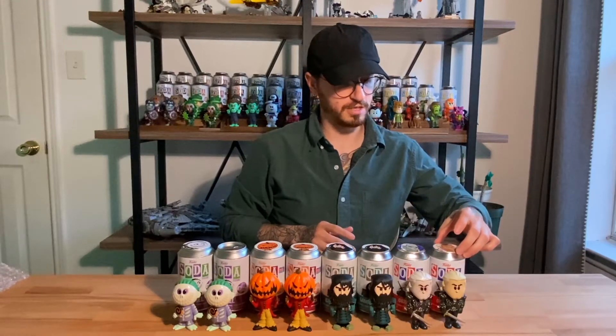This is it for this video. Thank you so much for tuning in. My name's Cameron — don't forget to like and subscribe, and I'll catch y'all later soon.